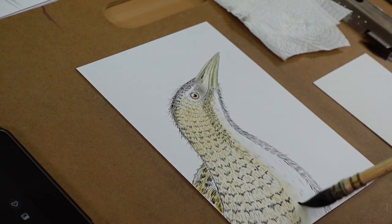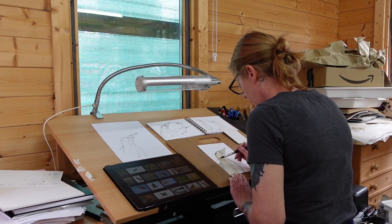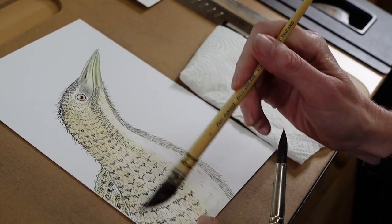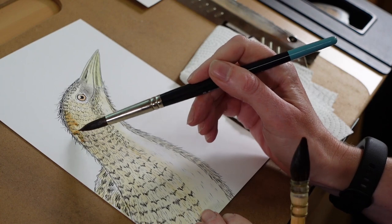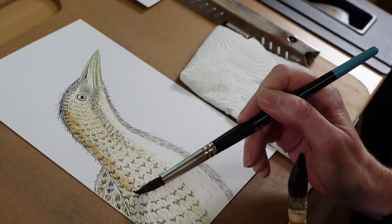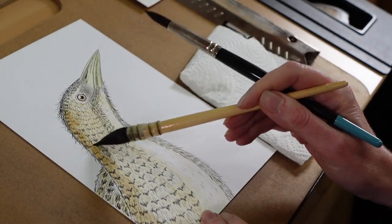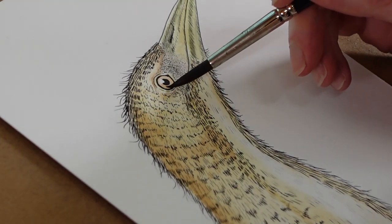With watercolour, I divide my work into sections, working on one section at a time. I allow it to dry so that the layers are completely dry — you don't have any risk of water running into an already wet area and disturbing the paint. Because it's a hot pressed paper, the paint won't flow in the same way it will on a cold pressed paper, and it does take a little bit of getting used to.